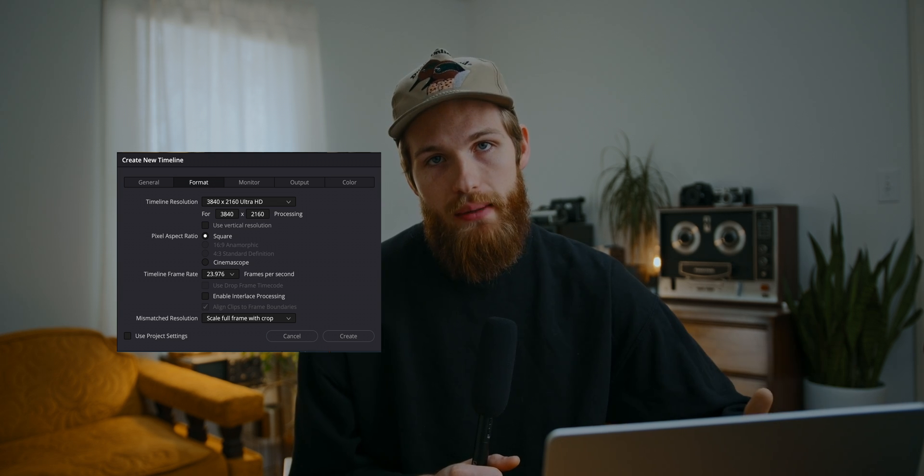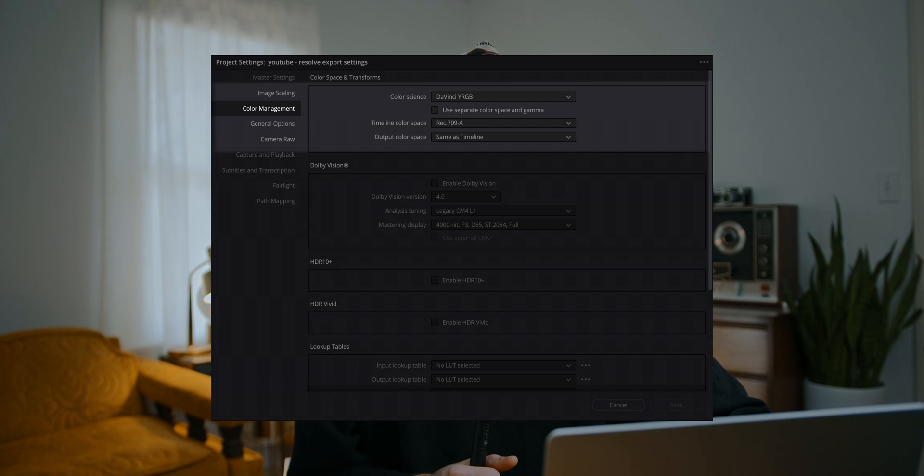The other thing I wanted to touch on was Rec.709a. If you are on a Mac there can sometimes be weird things where what the video looks like in Resolve — the colors will look different in QuickTime and then on Vimeo and YouTube, and this can be a real headache. The fix is simple: go into your preferences and set your color space or gamma to Rec.709a. I'll show you on screen. This has been a secret for me getting consistent exports — what I'm seeing in Resolve is what I see on my Mac and on Vimeo and on my phone. There are no weird gamma shifts, so if you're working on a Mac I would highly recommend that.